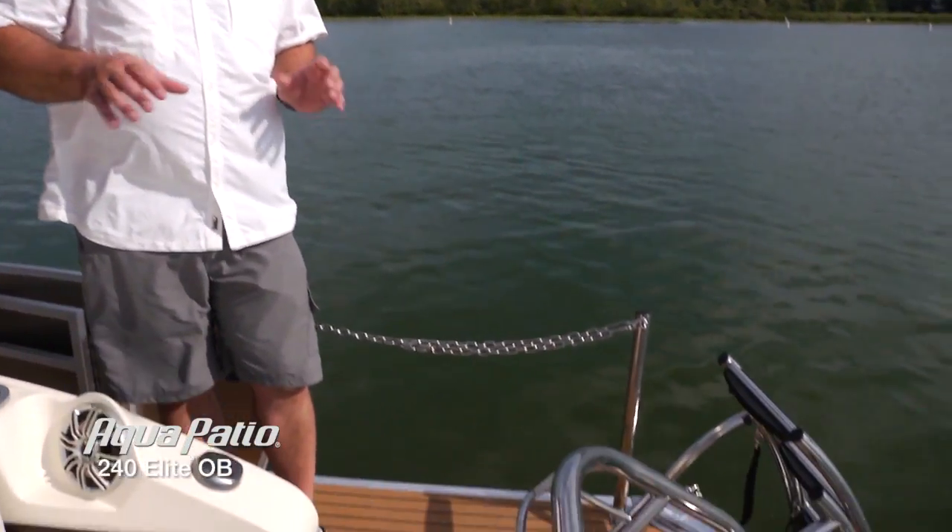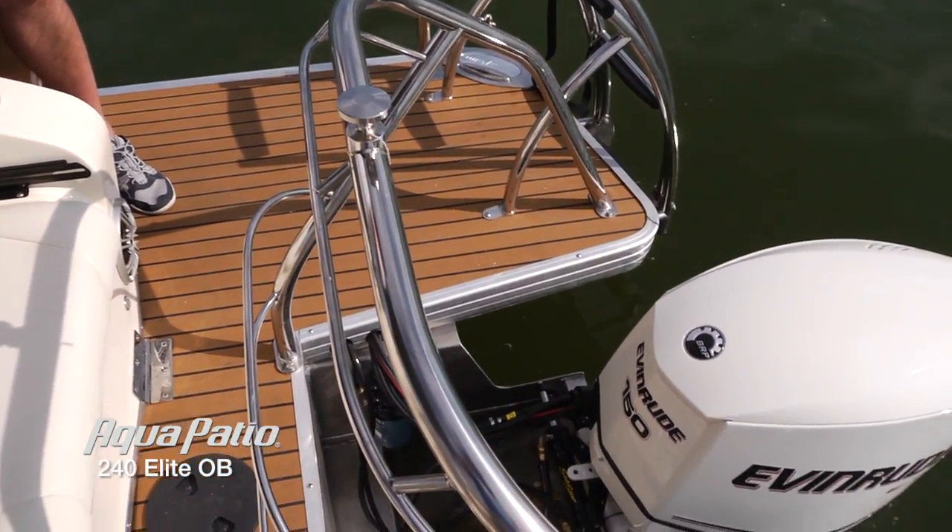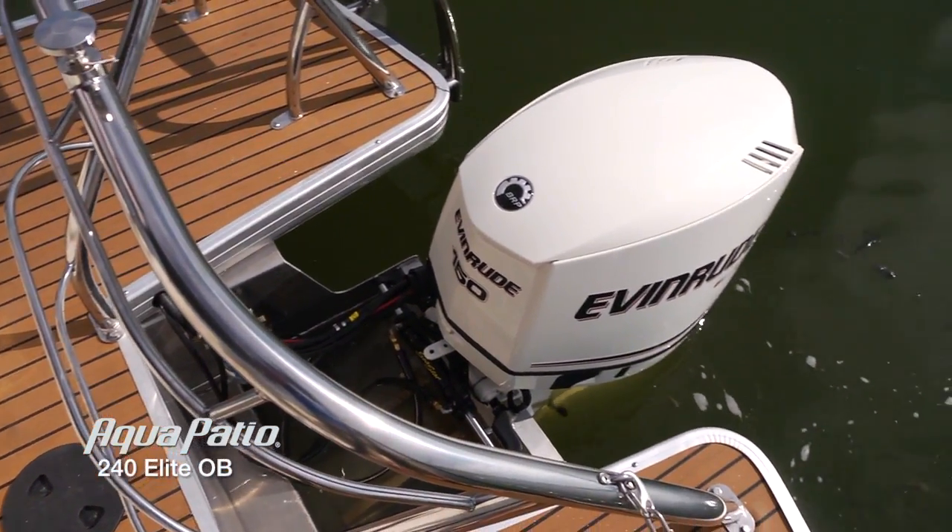We're back on the rear deck of the 240 Elite, and you can see how much room we've got back here. This platform is just expansive — again, with that beautiful teak option, it's just magnificent.